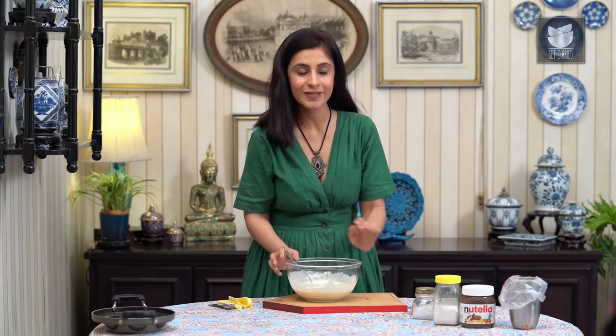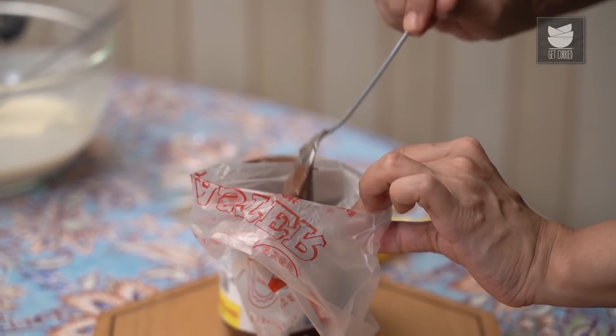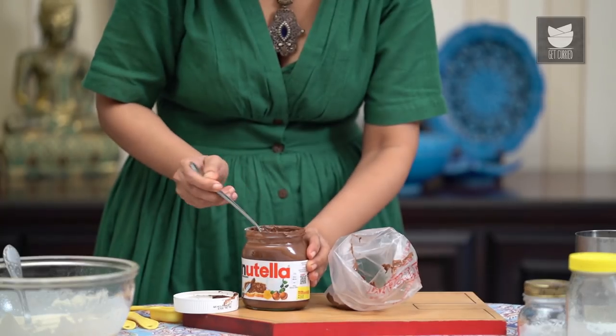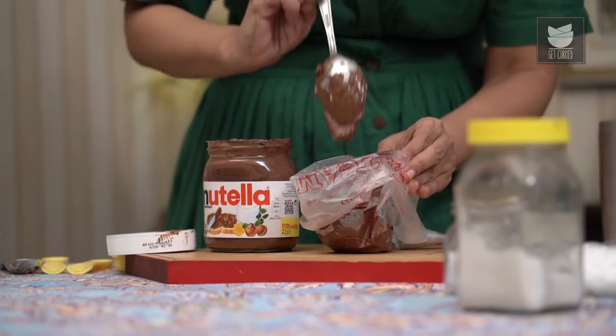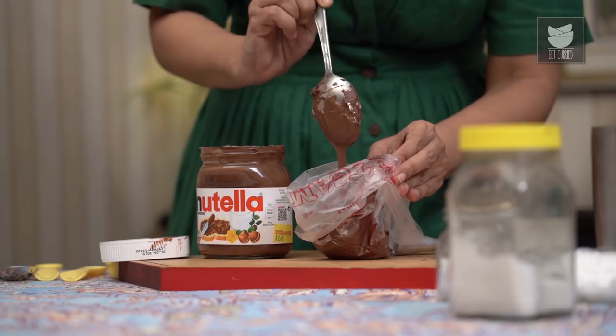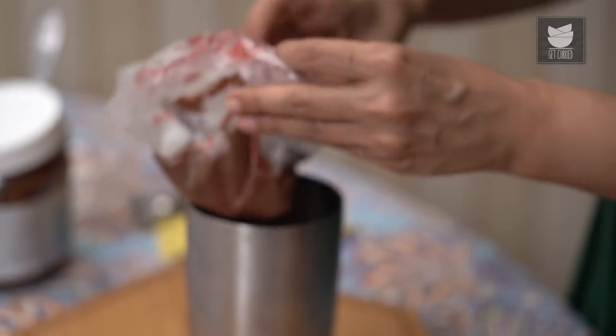The batter is looking really gorgeous, but we need to let this rest for 10 minutes. You really don't need any special equipment for this recipe, but what really helps is to have a piping bag with a nozzle. Use any thin nozzle and just add the Nutella to this piping bag because it makes it much easier to handle. That's a good amount of Nutella that's going to go inside the pancakes, and we'll also drizzle them on the pancakes. Just twist this nozzle and let this rest while the pancake batter also rests. We also need to preheat the Panjaram Pan.